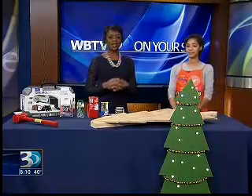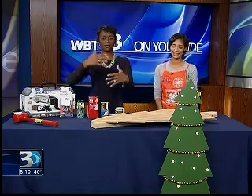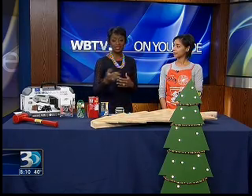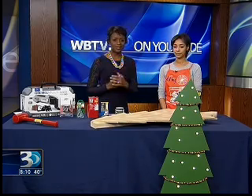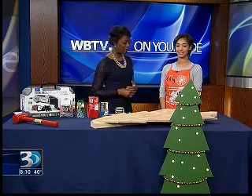Welcome back. It's 10 minutes after 8 o'clock. Do you hear the jingle bells? I know we still have Thanksgiving to get through — it's less than three weeks away — and then right after that it's going to be Christmas. Here with tips to make your home look festive and impress your guests and neighbors, we have Ashley Johnson, who's an associate with The Home Depot.